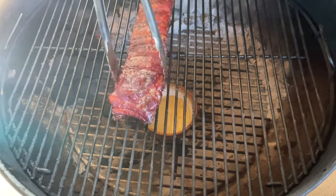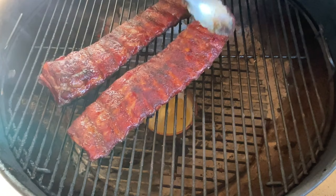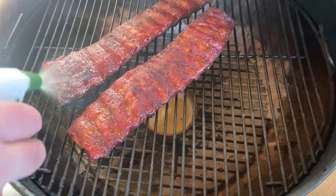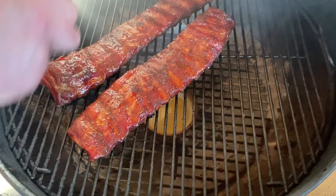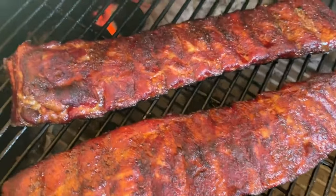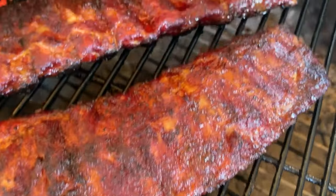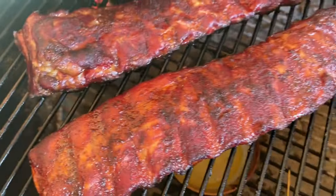We wrapped our ribs, we unwrapped them, and now we're putting them on the Weber kettle at an angle because I want that thicker part to heat up. We also need to spritz them — continue to spritz them just like this, just water, nothing special about it. Been another 30 minutes on the Weber. Look at those ribs — the color is absolutely amazing. I think it's time to take them off, let them rest, and give them a try.